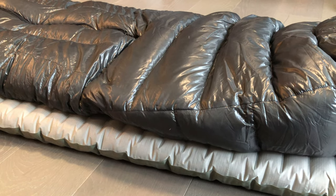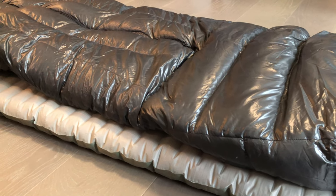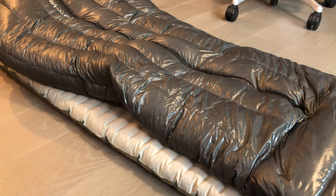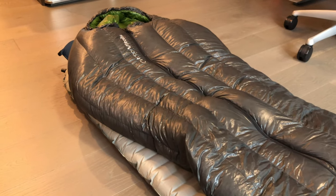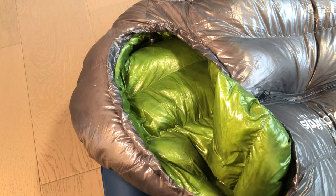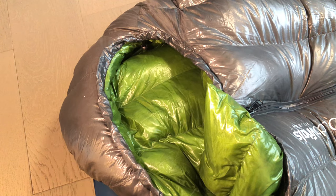So is this a zero degree bag? I think with the amount of down in this bag and the way it's designed, zero degree Fahrenheit is likely to be the lower limit. Apparently this was EN tested, but I can't say for sure how it'll actually perform until I go out into the backcountry and sleep in some cold conditions.